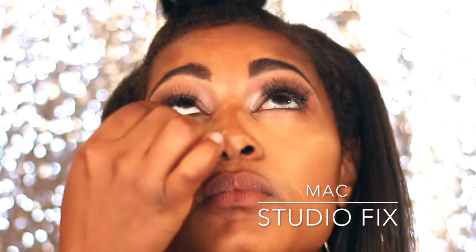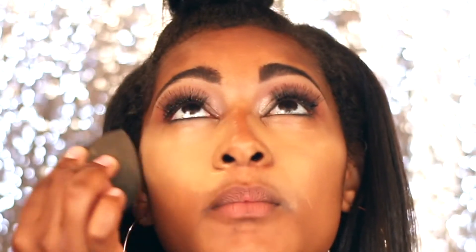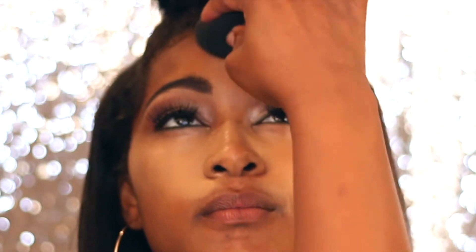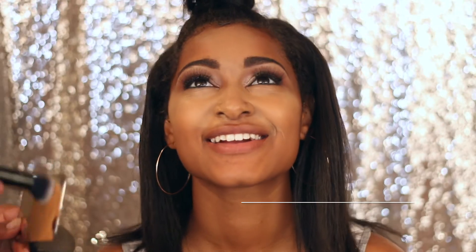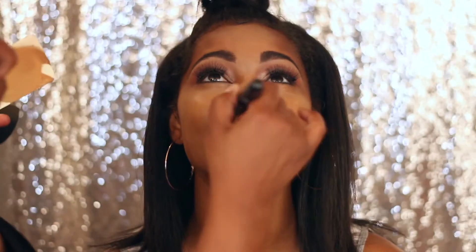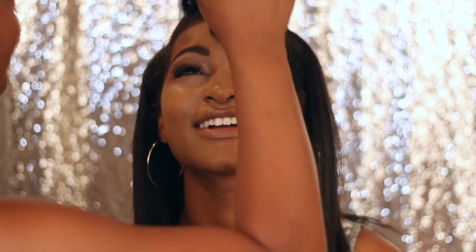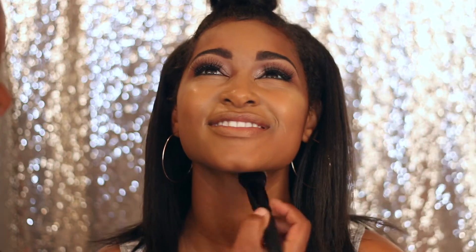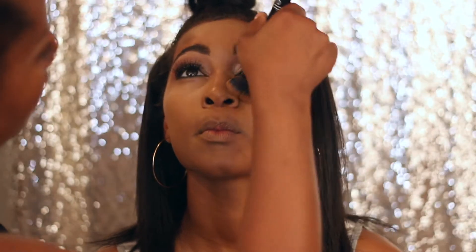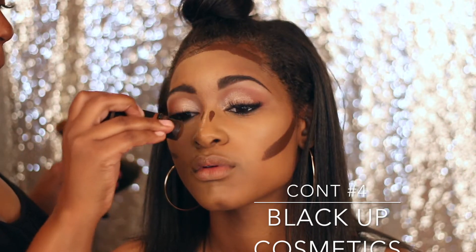For the sake of the video we're going to keep going. I'm going in with MAC Studio Fix Fluid — it's a foundation but I'm using it as a concealer because I don't want anything too thick on young skin. I'm going in with a Beauty Junkie sponge — I love these sponges — which really helps blend the foundation. I'm using a mixture of NC 50 and a little NC 45 with an ELF brush, and really using a very small amount of foundation.